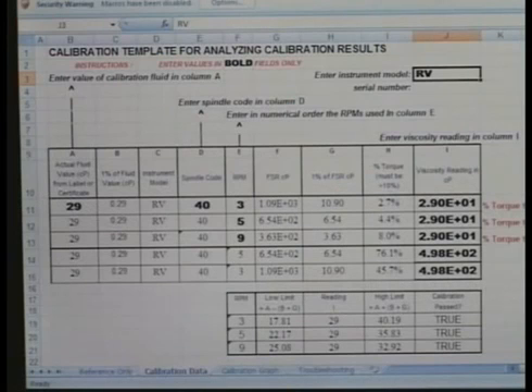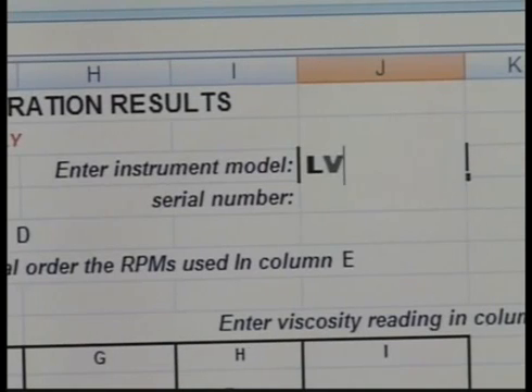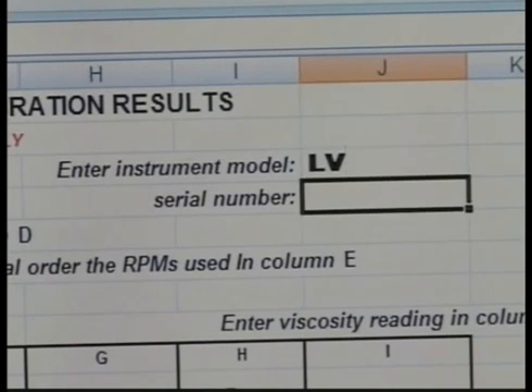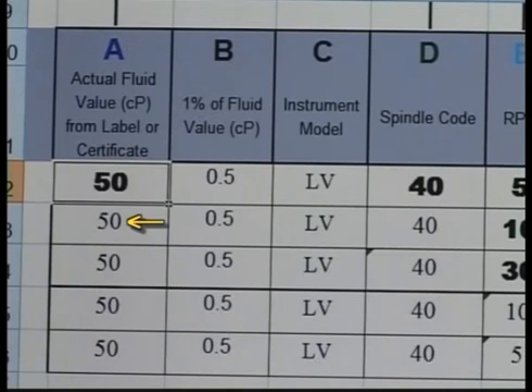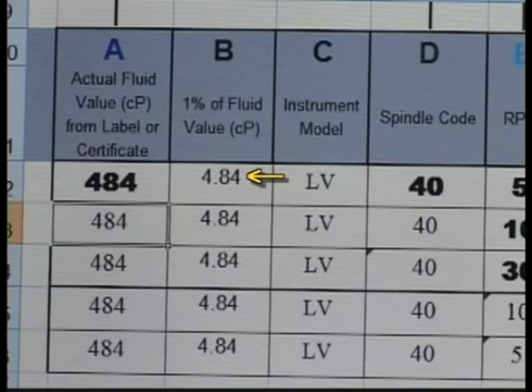To see what these tolerances mean, let's look at this calibration worksheet. Enter data in the bold fields. First, enter the spring torque of your instrument — in this case, this will be an LV. Enter the actual value of the fluid in column A. The remaining fields in this column will automatically update as this value will not change. You can see the 1% fluid value column will update based on this entry.